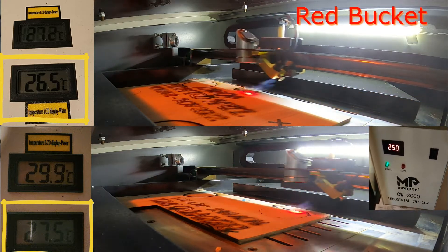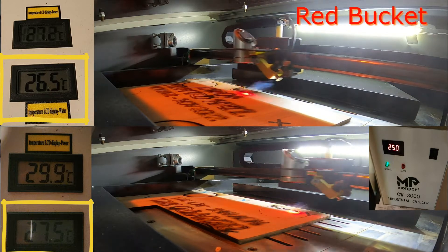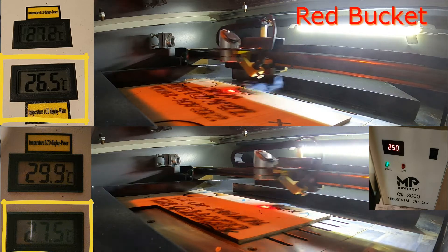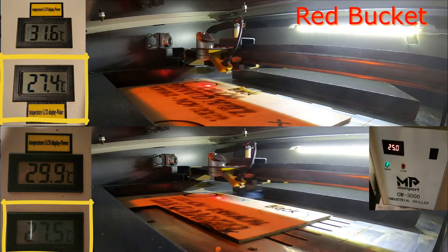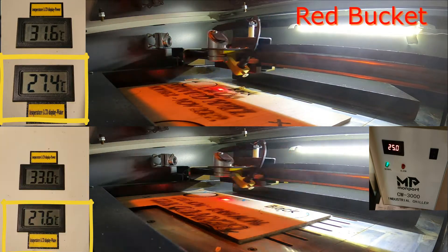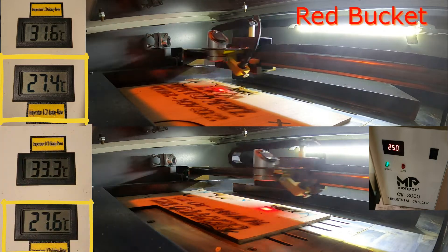We did allow some time for the laser engraver to cool down, but it didn't cool down all the way. The water temperature while using the chiller was at 27.5°C starting off, and the chiller maintained the water temperature in the unit at 25°C.